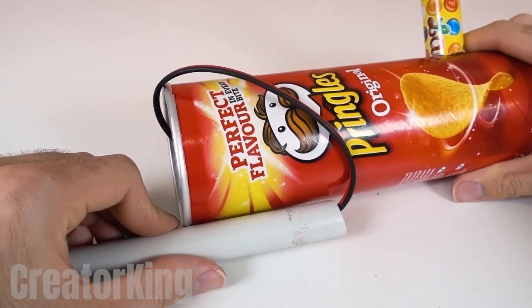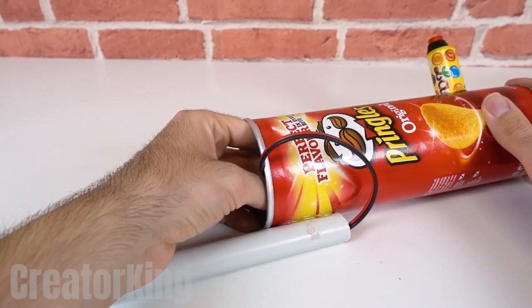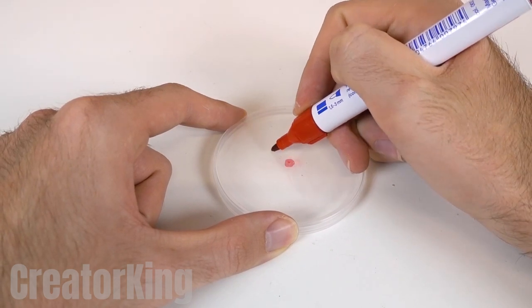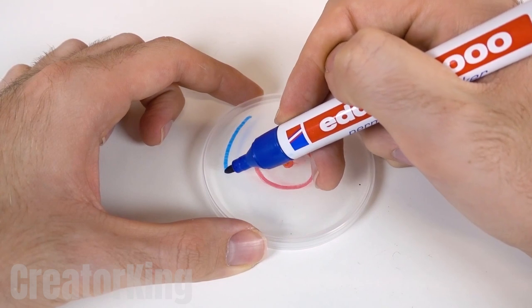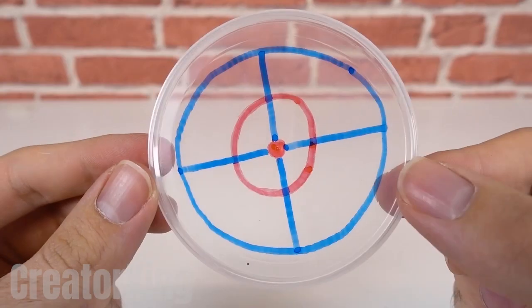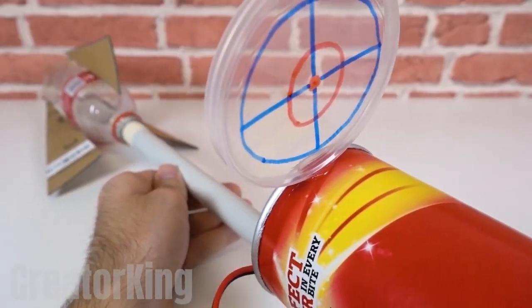Put a little more glue near the end of the plastic tube and attach it to the Pringles can. With the battery connected, we'll be able to make sparks come out of the wire strands. Since many of us have the aim of a one-armed man with Parkinson's, we'll create a scope with the lid to help us aim. You can use different colored markers to distinguish the area where you should aim. Once our beautiful holographic scope is ready, apply instant glue to a small piece of the lid and glue it to the opening of the container.